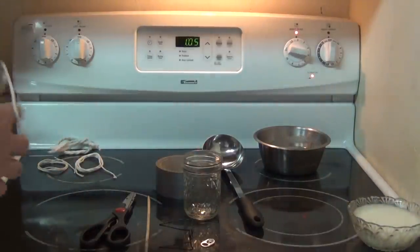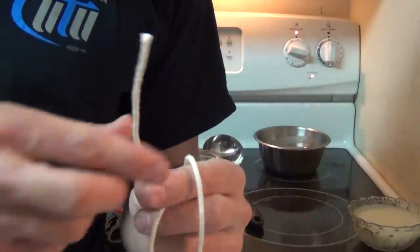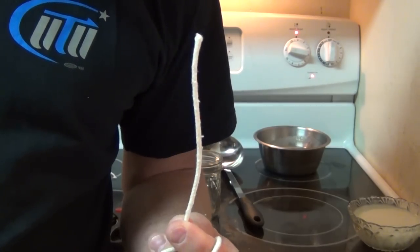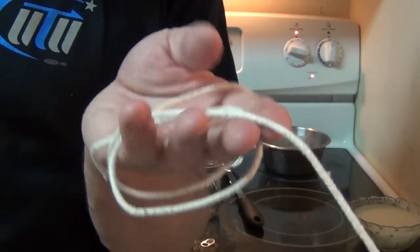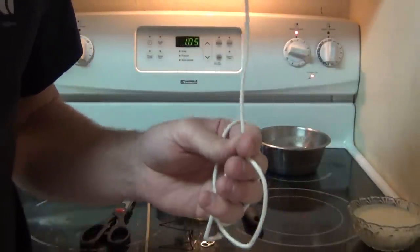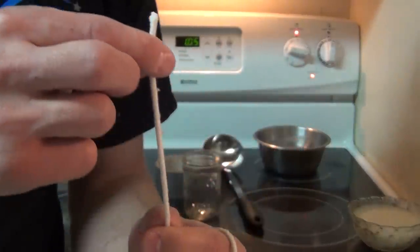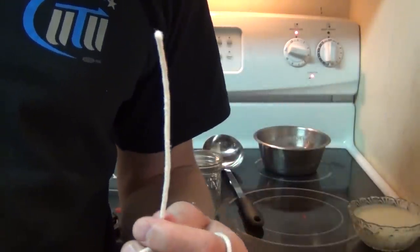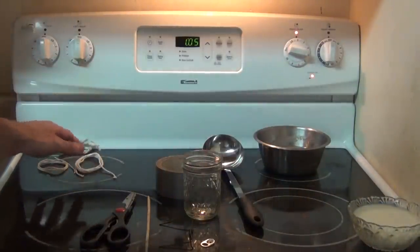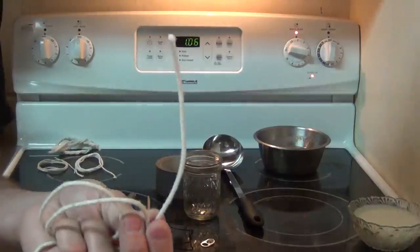Last but not least is my favorite. This is some cotton string, and look — without doing anything, it stays upright pretty well. This is what I highly recommend for any candles you make. It's stiff enough and thin enough — not some big thick thing. It makes an excellent wick, especially for tallow candles or regular candles. All those other wicks work really well for oil-type candles, but since we're making a hard fat candle, I highly recommend this.